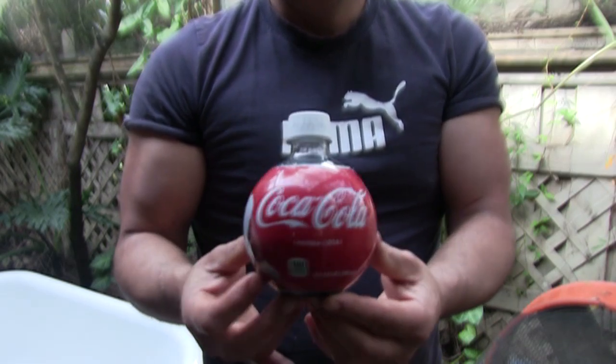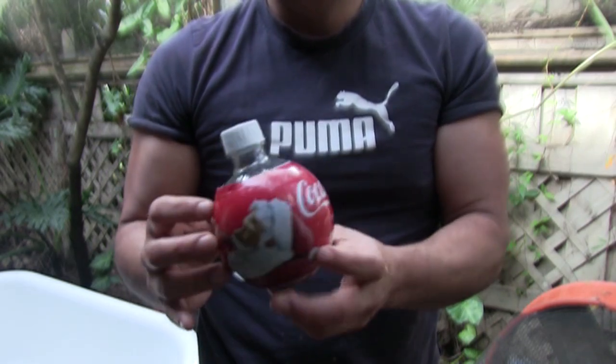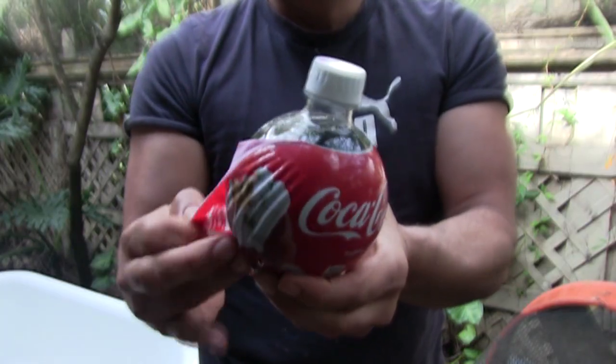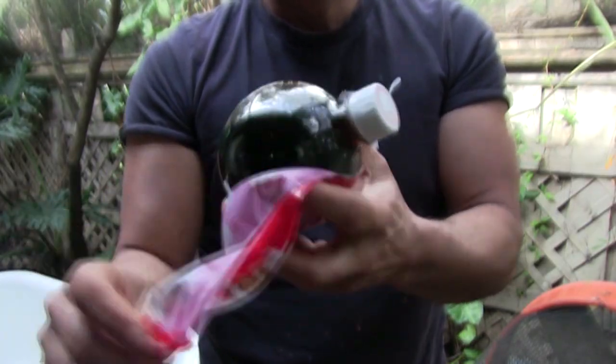Hello there, I'm your host Dan Rojas. With the holiday season upon us, now's a good time to share a $1 gift that is only available around the holidays for that solar enthusiast on your list.